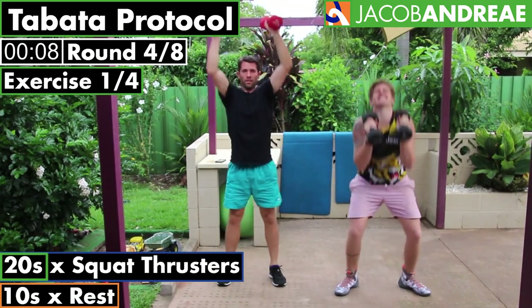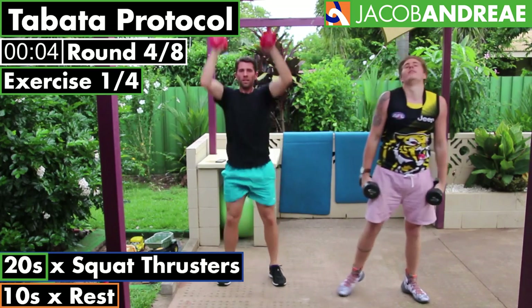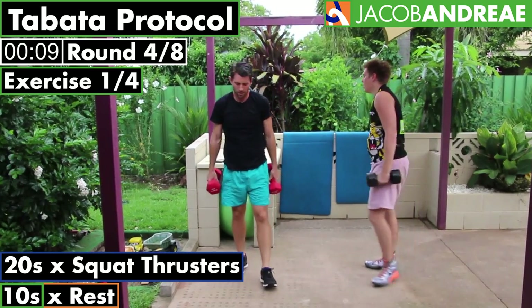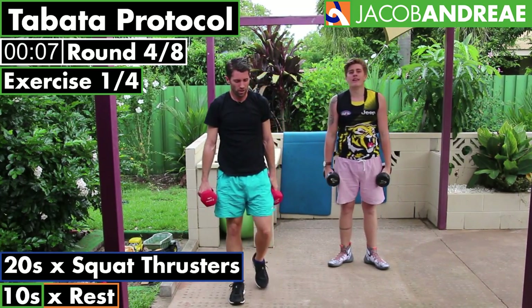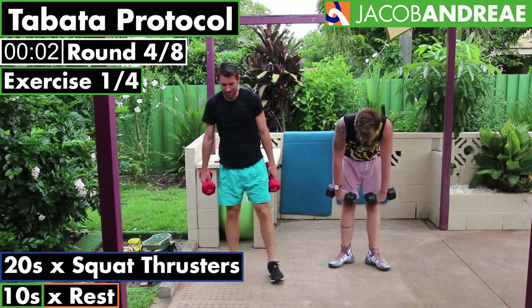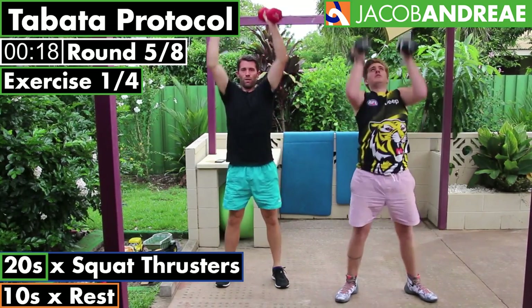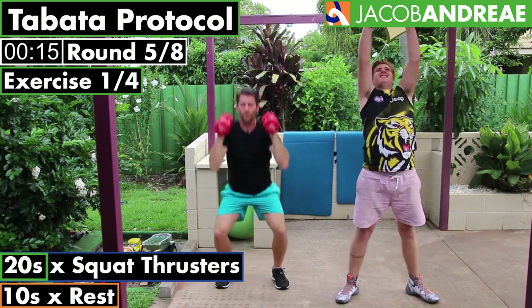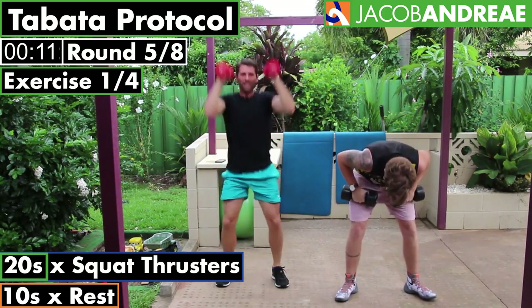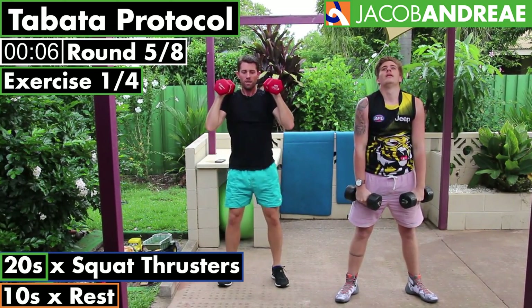Take a break. Make sure every rep is good. Well done — halfway down. Two minutes down, two minutes to go. Halfway through this set. Feel the shoulder burn. Take your time in between each one. Put your weights down if you need to, have a break, and then jump back in.